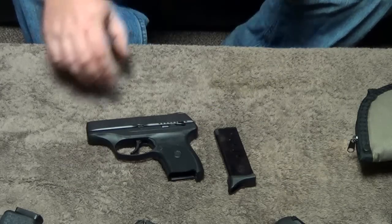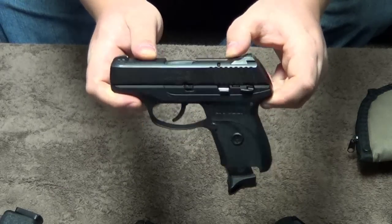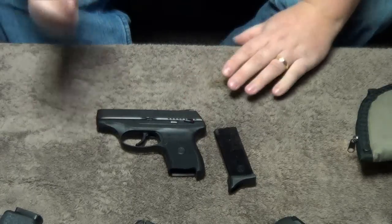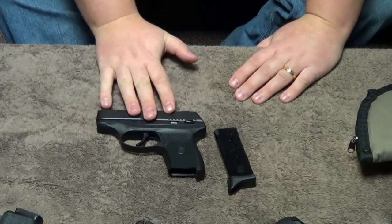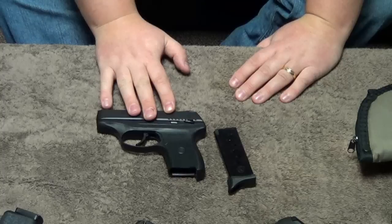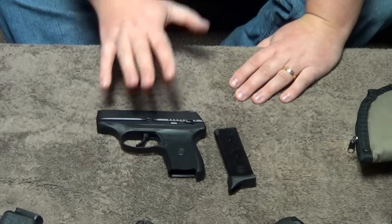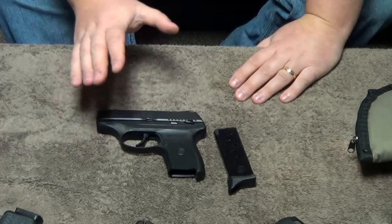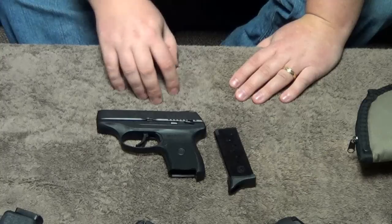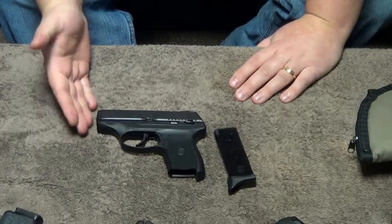Hey guys, Chad here from CNR Reviews. We are finally getting ready to do the Ruger LC9 review. This review has been a long time coming — we've had this gun for around three and a half months now. It has performed great and we really wanted to make sure we gave you guys a really good review on this. We tested the gun to make sure it is reliable and it's going to be a viable carry option, especially if you're going to be depending your life on this weapon.